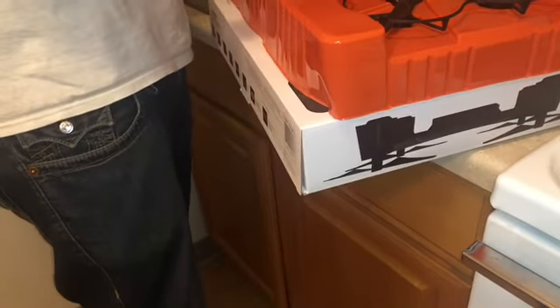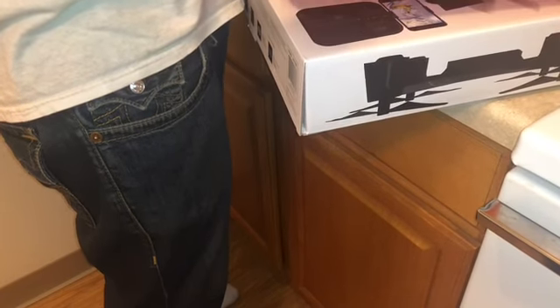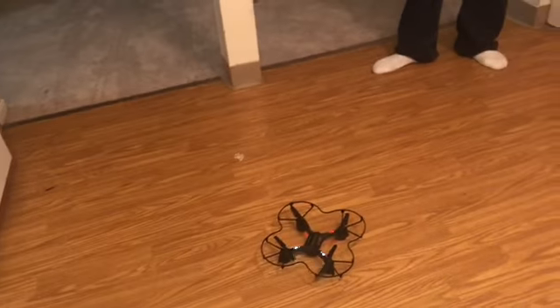This is what this bad boy sounds like. From what the guy said in the store, he said it's supposed to be one of a kind — one to get when you first start out with drones. He said this is like a little practice drone, something to practice with. So hopefully your boy got some skill with this here drone.